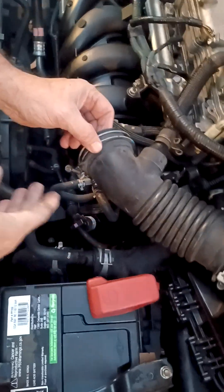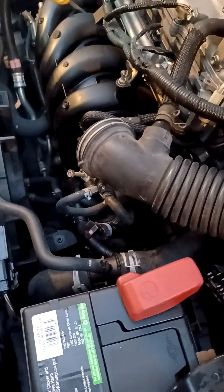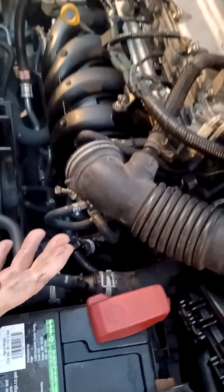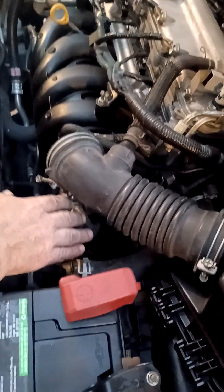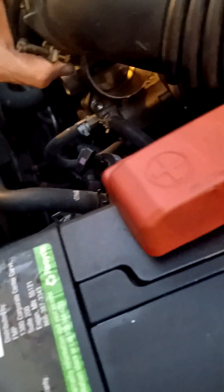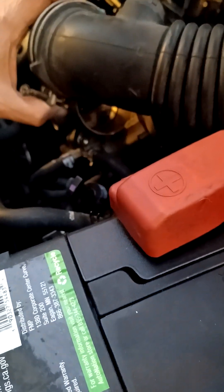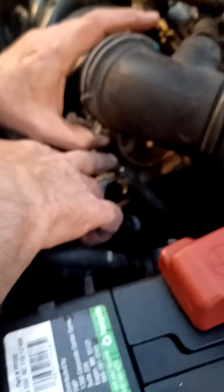I've noticed that you don't have to go so deep into the cleaning or take everything off. A lot of people like to take everything off, but your intake manifold is right there and you can tell if it's dirty, used, or abused. It's pretty simple to see — this actually looks fairly clean.